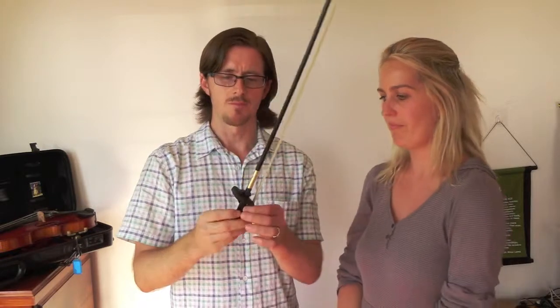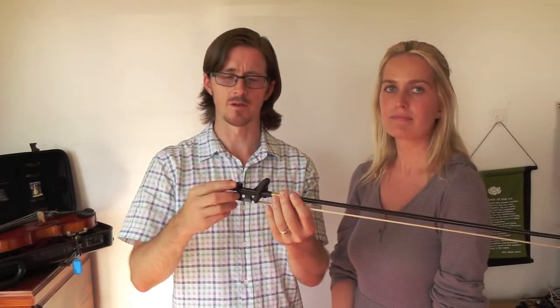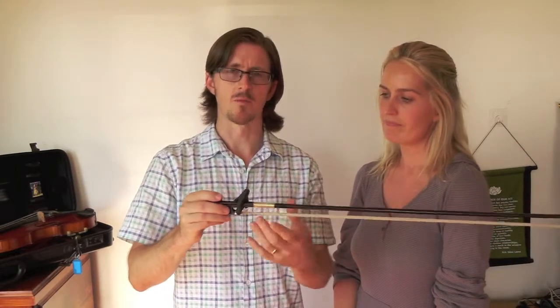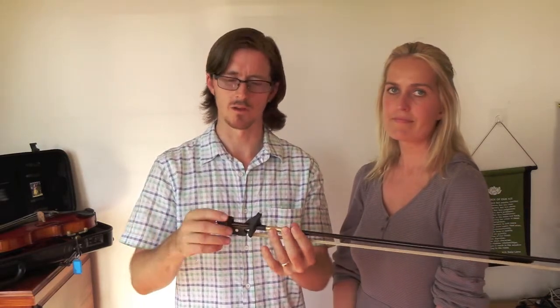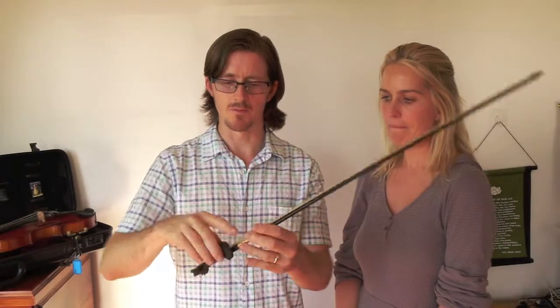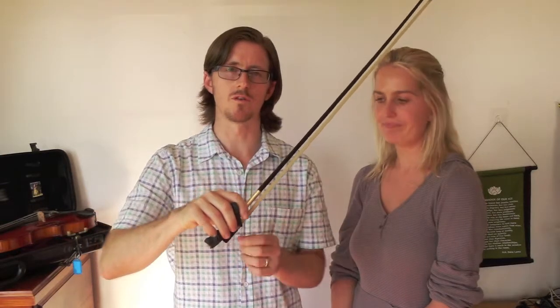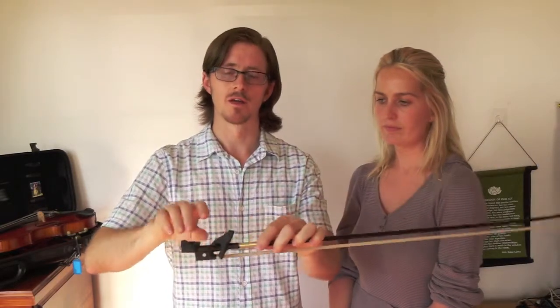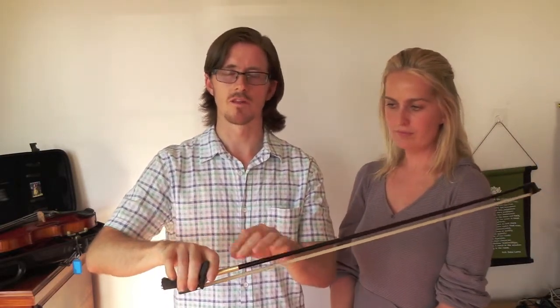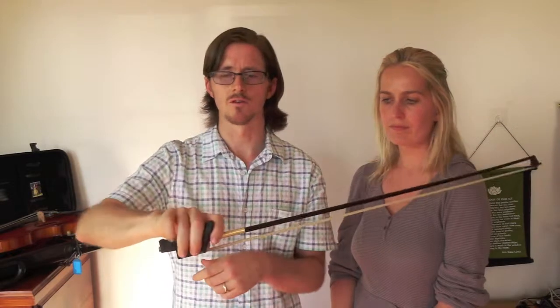Two things to note about this grip. First, you have to take it off to put it in the violin case, which is a bit of a pain. What I do is keep one bow already set up in lessons so the student comes in and I just give them that bow. The other thing is that students can come to rely on this bow hold, so it's good to use it for maybe a couple of weeks — not too long. It's actually good to take it off and have a lesson without the bow grip to see how the hand shapes without the aid.